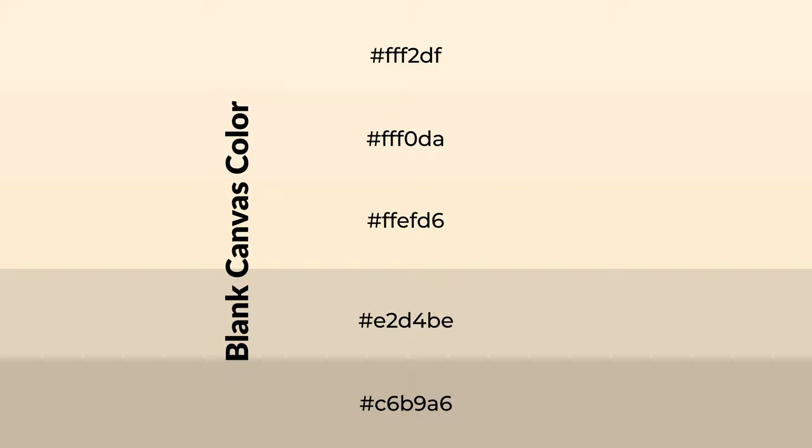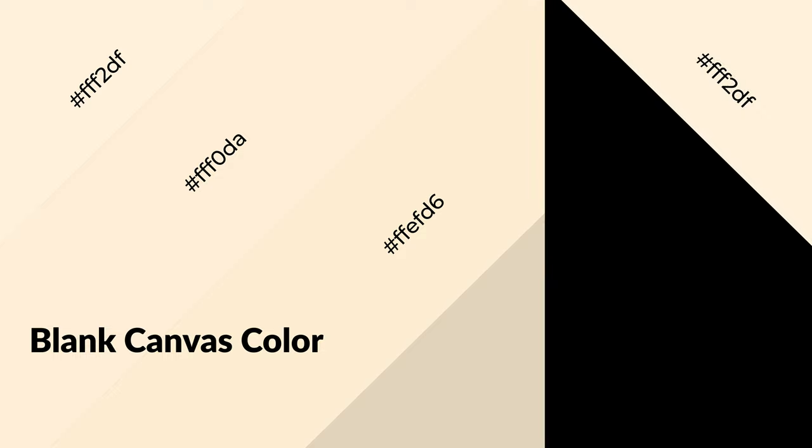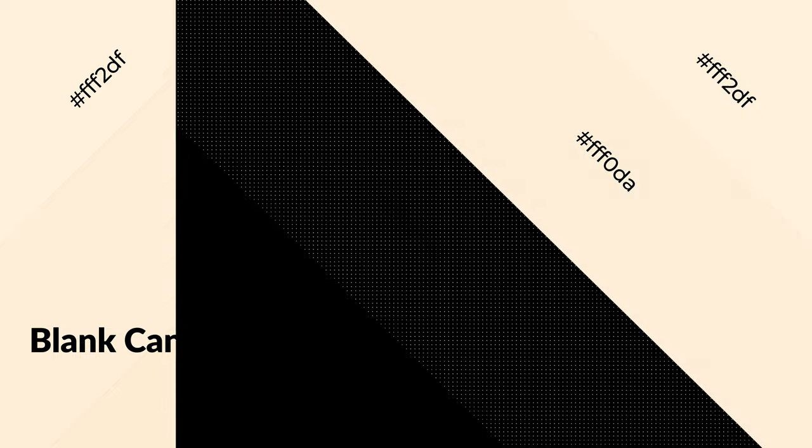To generate shades of a color, we add black to the color. Shades are used in patterns, 3D effects, and layers, and they create depth and drama. Blank canvas is a warm color and it emits cozier and more active emotions.